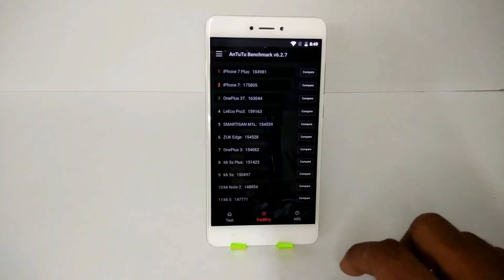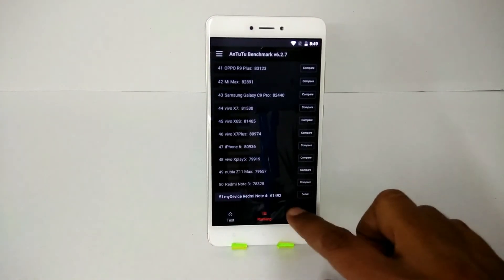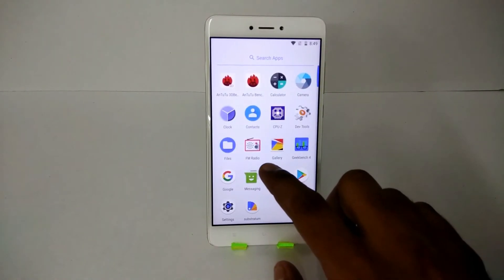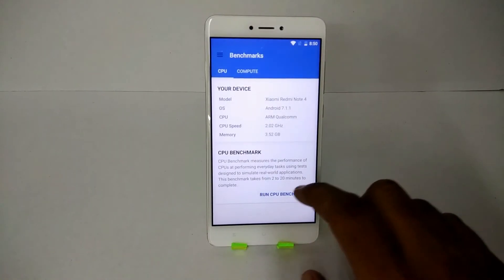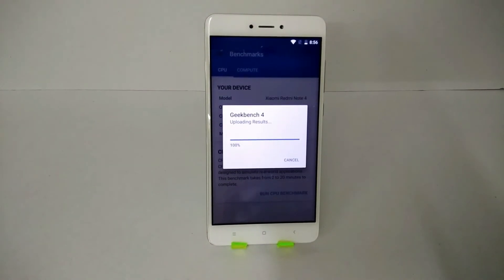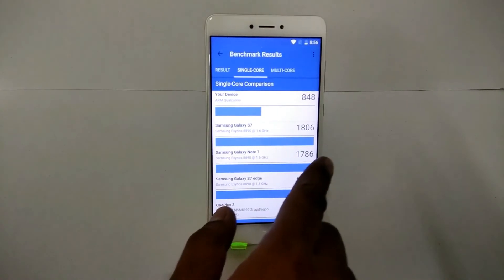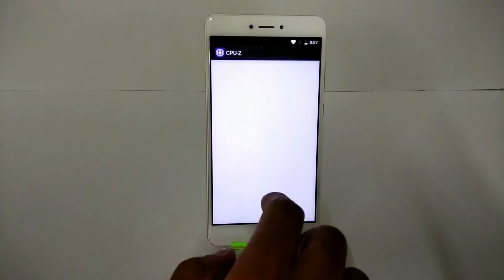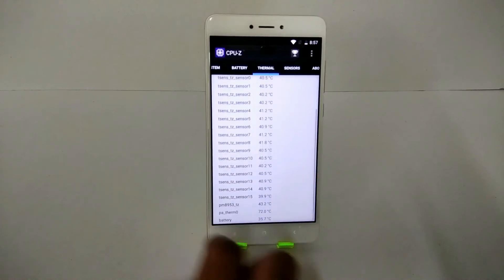The AnTuTu score is 61,492. Looking at the comparison chart, it sits toward the bottom as many other devices perform better — in fact the Redmi Note 3 scores higher on benchmarks. Moving to Geekbench, the benchmark is complete: 848 single-core and 3,256 multi-core. The scores have been pretty stable across all Android 7.1 custom ROMs for this device.